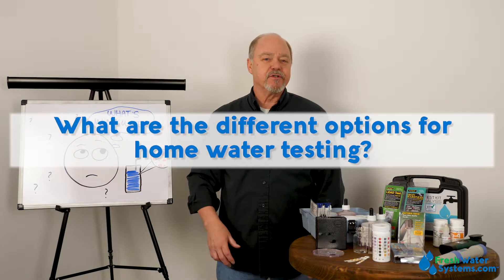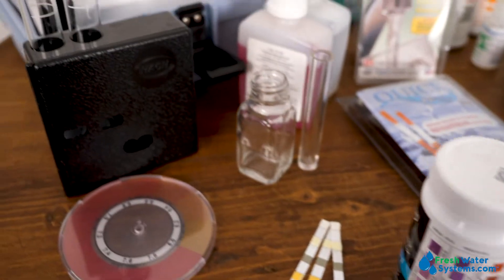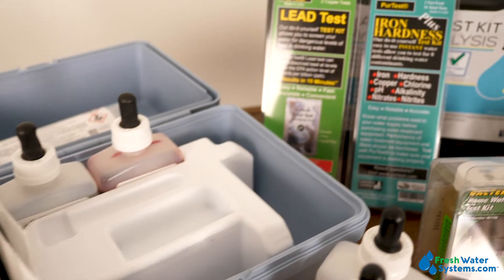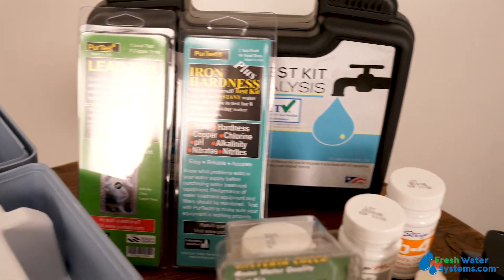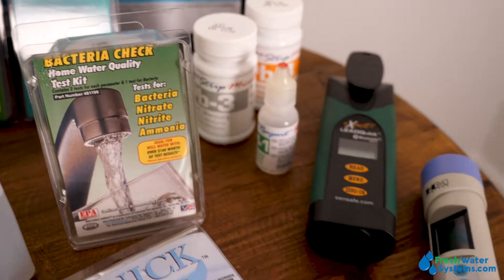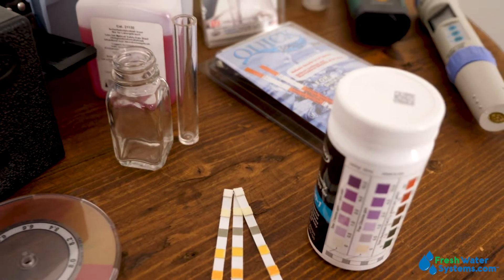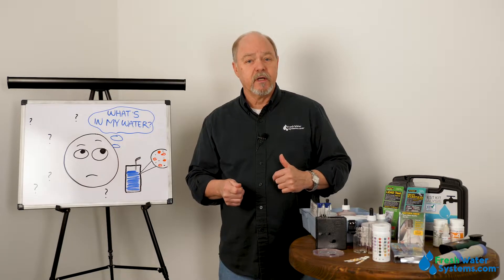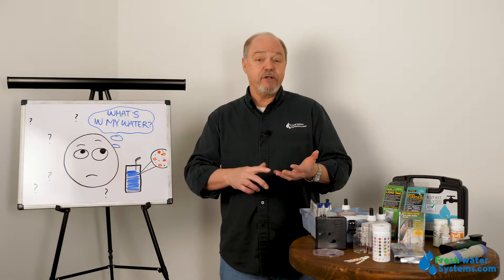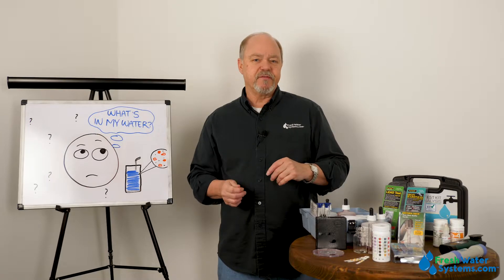What are the options for water testing? There's a variety of options and methods, but a lot of it is fairly specific to what it is we want to find out. For example, if you want to make sure that your water softener is working, a water hardness test strip would be ideal — you just dip it into water periodically. If you're concerned about contaminants like nitrates or arsenic, then that's going to require a little more specific type of testing.